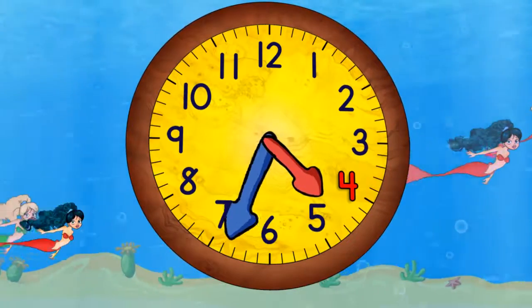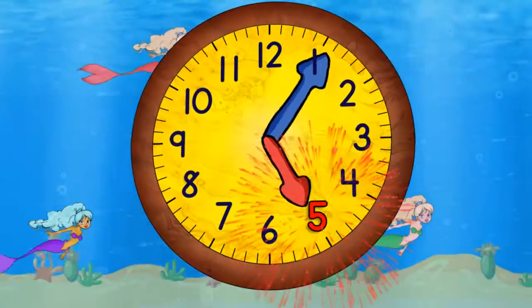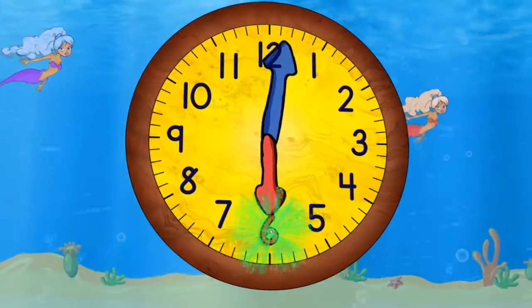And then 4:30. And then five o'clock. And then 5:30. When it gets to the top it will be six o'clock.